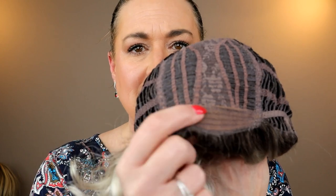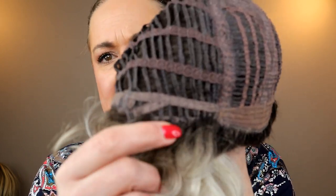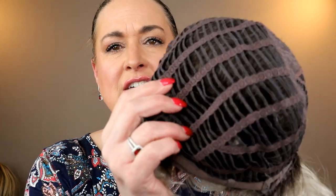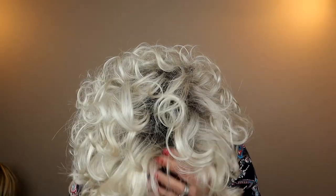No frills — soft material right here. We've got open ear tabs; you can actually put glasses through those if you struggle with ear tabs and glasses. We've got a not-really-extended nape and Velcro adjusters. The rest is open wefted. This is a very light wig, and between that, the low permatease, and a lot of the open wefting, I think this is going to be a really cool wig to wear in the summer — as cool as wigs really can be. Wigs can be hot depending on the person, and some are hotter than others.